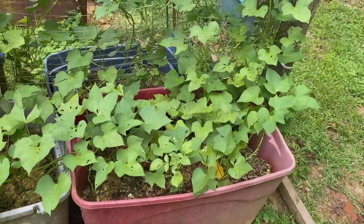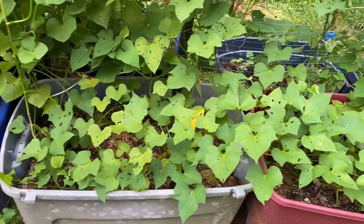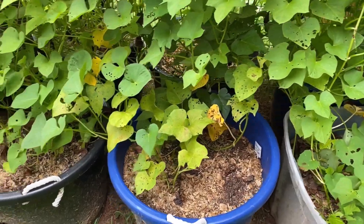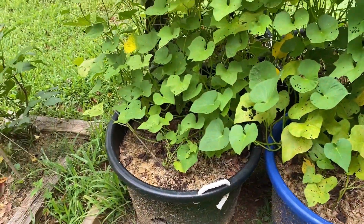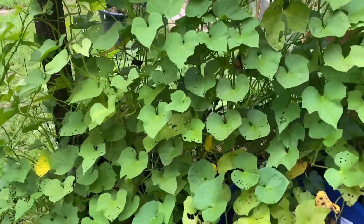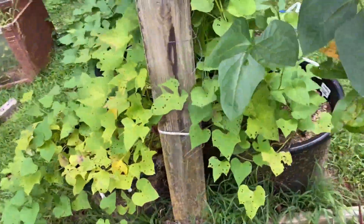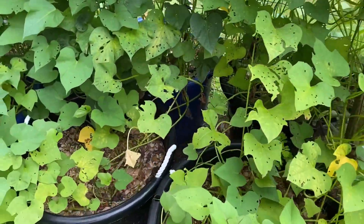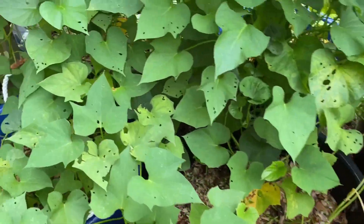All right, let's move on. See my sweet potatoes — still trellised up. You guys saw I posted my auntie's sweet potato harvest; she did a great job, she had plenty.